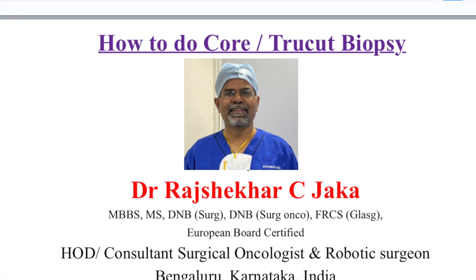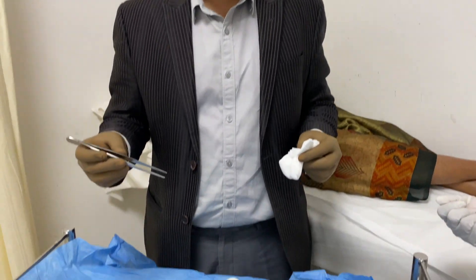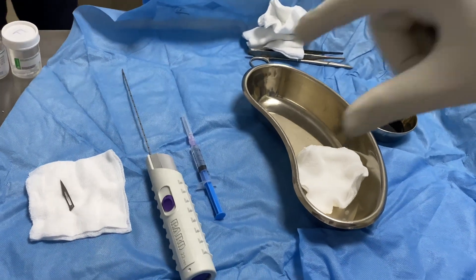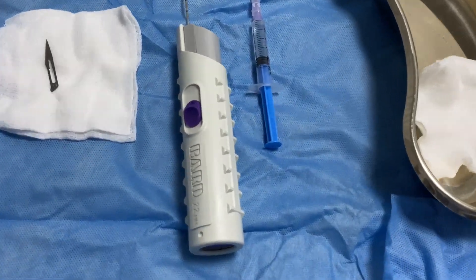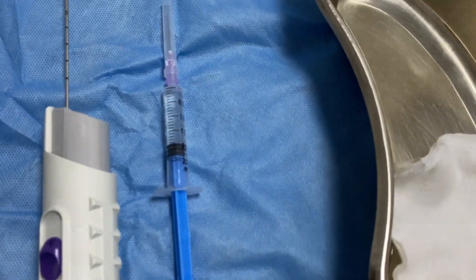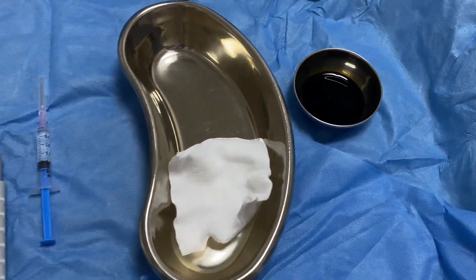Hi budding surgeons. I will show you an easy method of doing a core biopsy or true cut biopsy on a breast lump or any superficial lump. These are the requirements for this procedure: number 11 blade, automatic disposable bar core biopsy gun, 16 gauge needle (violet color), 2 ml of 2% plain xylocaine anesthetic, gauze pieces, and a small amount of antiseptic.